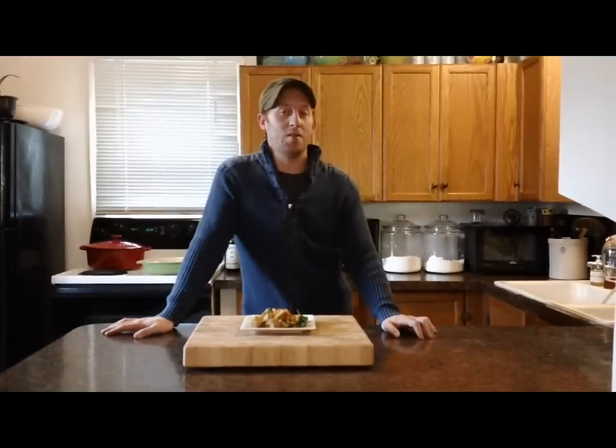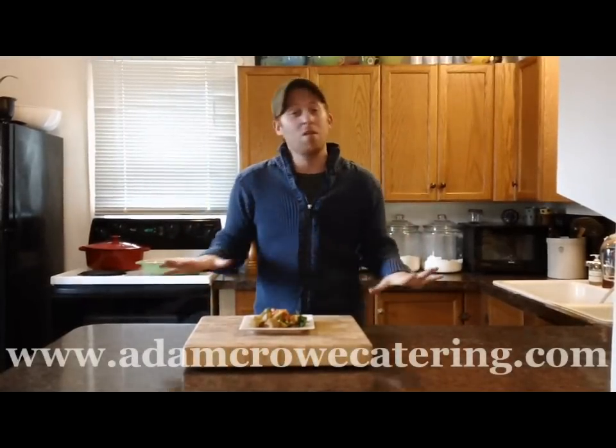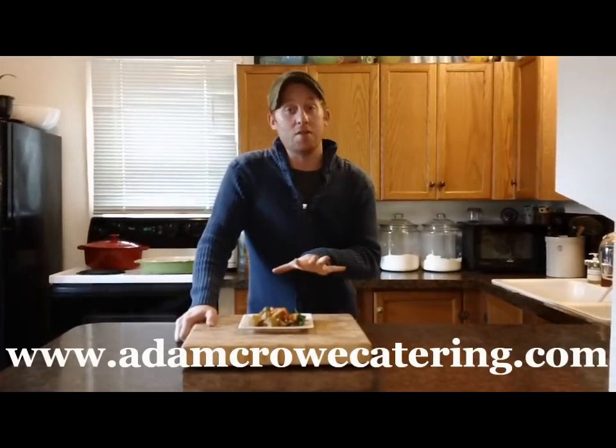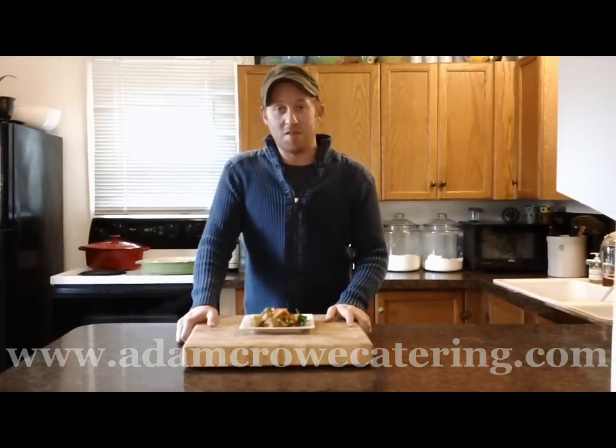And that does it for our eggplant with tomatoes and curry. This would be great served hot with a big loaf of crunchy bread. Totally vegan. I hope you get to try it. Thanks so much for watching, everybody. This recipe and others are available on my website, AdamCrowCatering.com, and watch for more episodes of my cooking show, Cook with Adam, on YouTube.